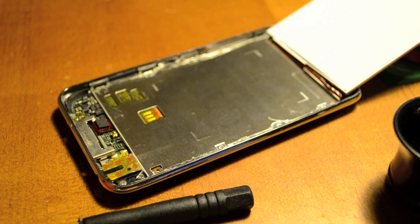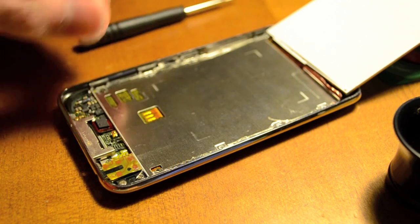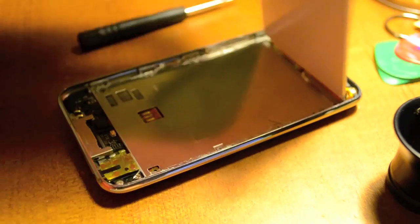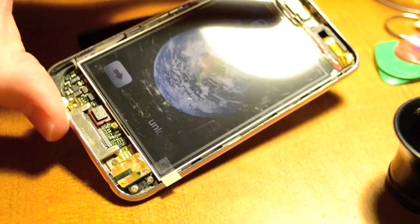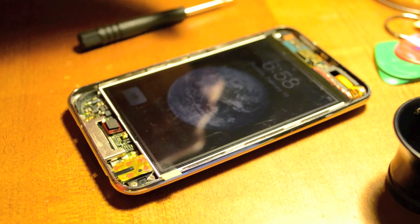After we get all the screws in, we can go ahead and take our ribbon cable, make sure that they're lined up because those can be damaged, and pop it right on in. We'll flip this over — and it looks like it's working great, so I'm going to go ahead and screw the top corner in.